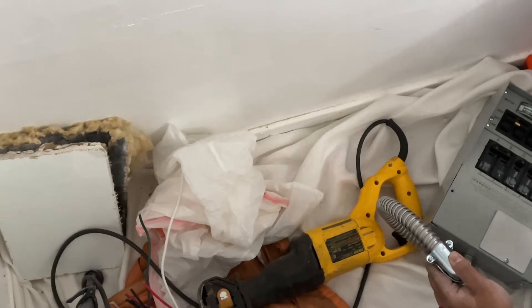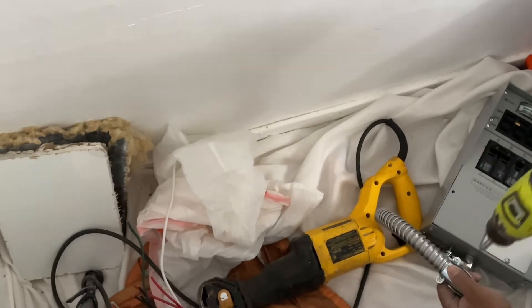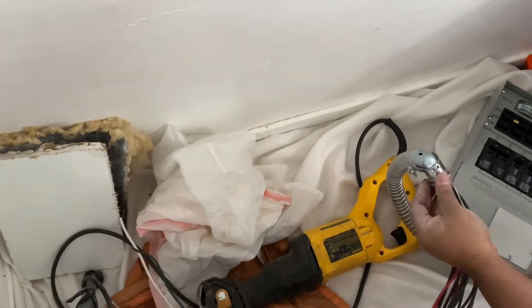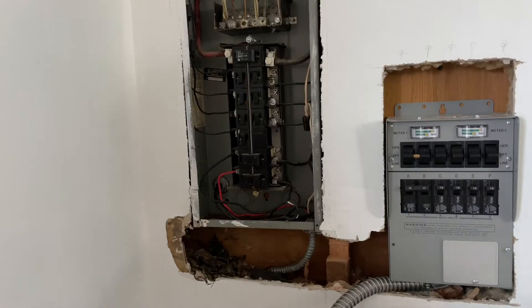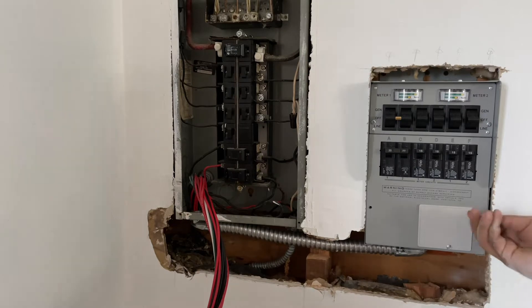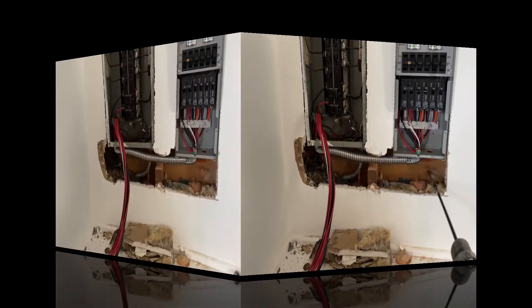I already cut out the wall — it was an easy cut through sheetrock — because I'm going to place the transfer switch very close to the meter. When the power goes out, I'll have both the generator panel (which is the transfer switch) and the main panel together. It comes with multiple wires: you have your blacks, your white (the common wire), and your red. This particular transfer switch has six circuit breakers, and the switches on top do the actual transfer — you can put it in generator mode or main panel mode.